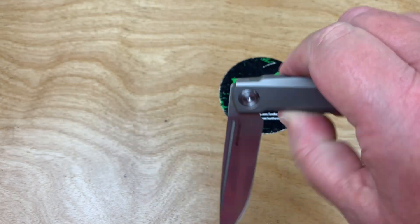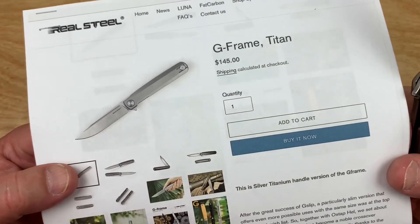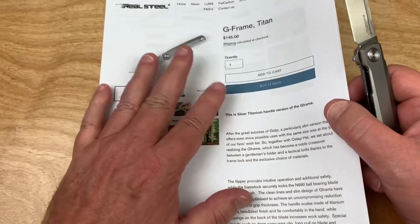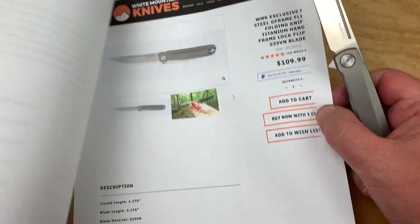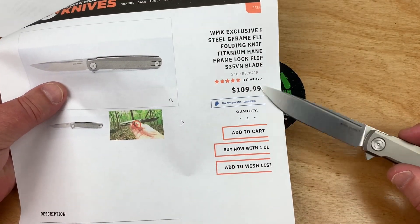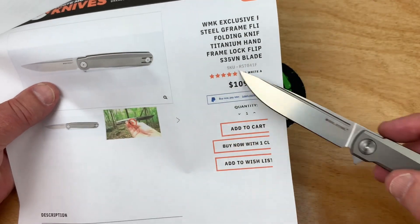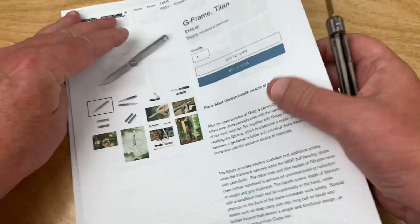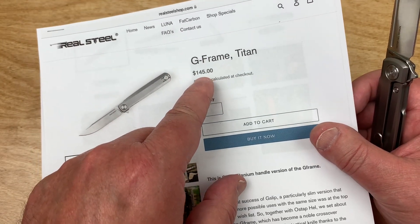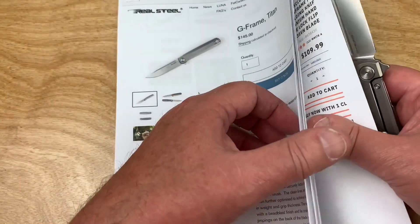Real Steel can make a knife. But then I got this - here's where it blows up the whole pot. I got it for about $145. Then I go - wait, didn't I just do something on the G-Frame recently? White Mountain had an exclusive. This is supposed to be like $200 but this is their special price. You can still get them - they've got an S35VN blade version for $109.99. I don't know what the regular dealer price is going to be, but this is starting to look like a hell of a bargain.